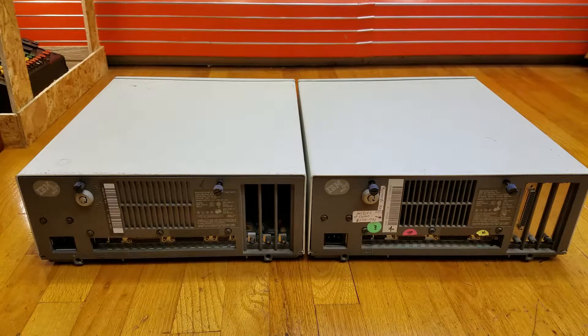The 286 processor is a 16-bit processor, while the 386 is a 32-bit processor. The Model 70 in this particular configuration is the Model 70-121, which means it has a 120 megabyte hard drive. The Model 50 here has a 20 megabyte hard drive, so there's a vast difference in hard disk size between them. This particular Model 70 originally retailed for around $8,000. If you wanted, you could buy an even better model with a 25 megahertz processor as well as cache on the motherboard, and that model cost around $11,000.